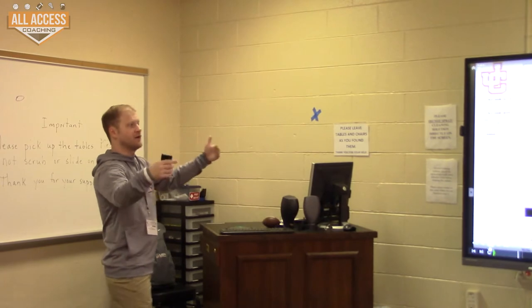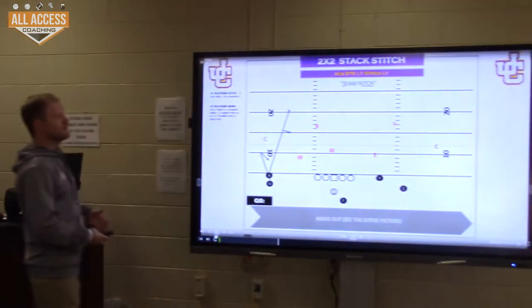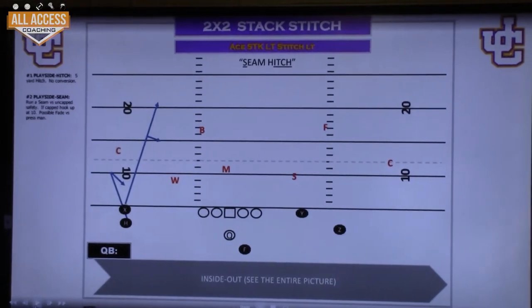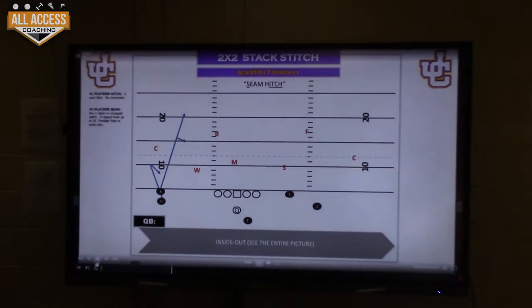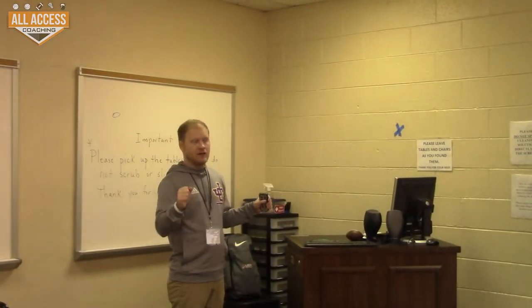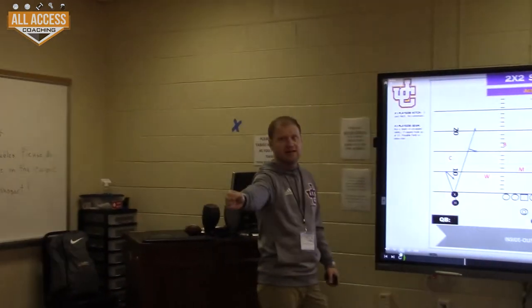You can run it all the way down the field against three or four different coverages and just keep running this play. But our favorite thing to do — what we do the most — is stack it. The reason why we stack is if we see a 3-3 team, you just put them in huge conflict. The first thing we do against 3-3 is stack somebody into the boundary or field. Most 3-3 guys do not want to break the box — they want to be an eight-man front, they want one high. So all of a sudden you just remove their overhang; he's got to move out to the stack.